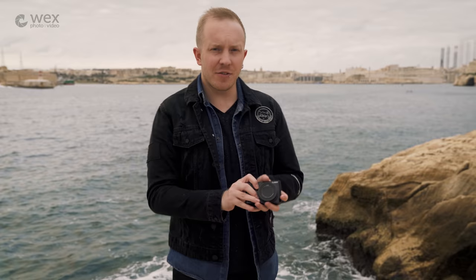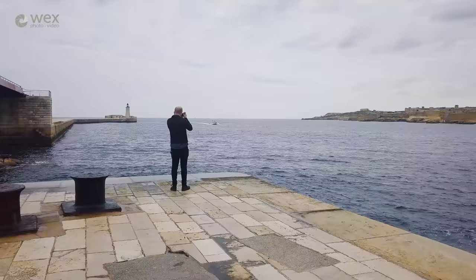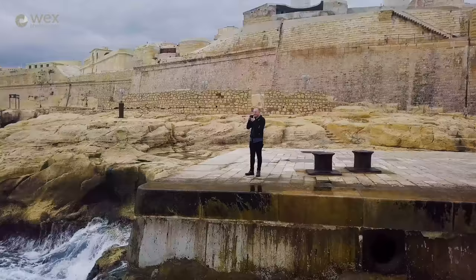This is a travel zoom aimed at users who want an extremely lightweight and compact device, but one that's capable of tackling just about any subject you may stumble across while exploring a new destination. I'm going to put it through its paces here in Malta and complete my SNAP challenge. SNAP stands for Street, Nighttime, Architecture, and Portrait — and in the next 24 hours, I'm going to use this camera to shoot them all.